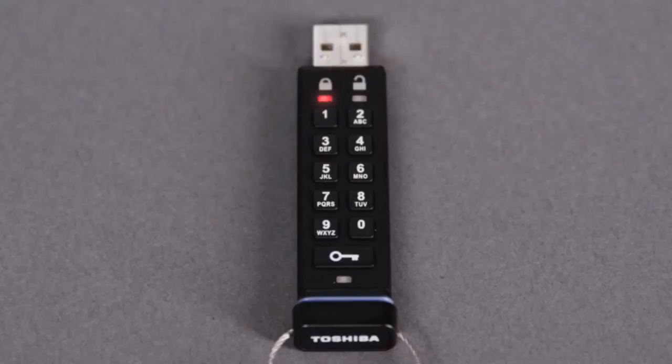To set a new PIN after a reset, press the key button and the red LED will be on solid. Press and hold the key button for 3 seconds. The red and green LEDs will illuminate together. Enter your new PIN and press the key button again. The LEDs will now blink together.